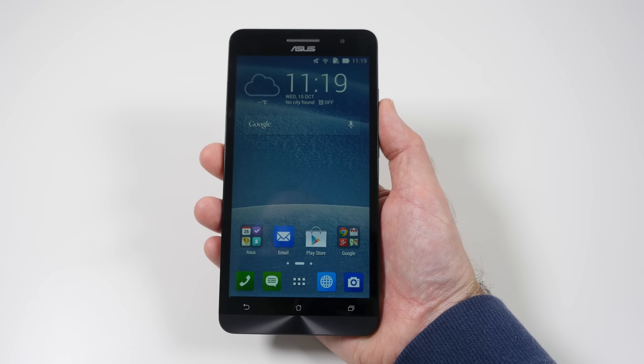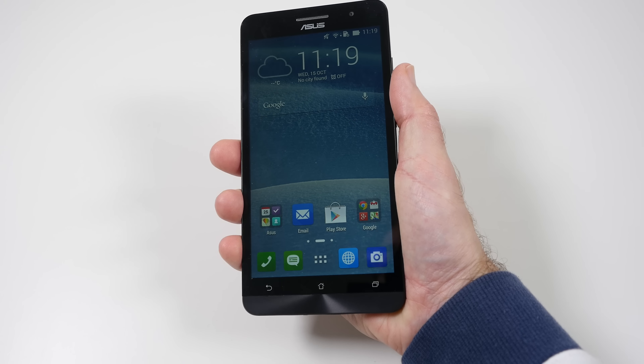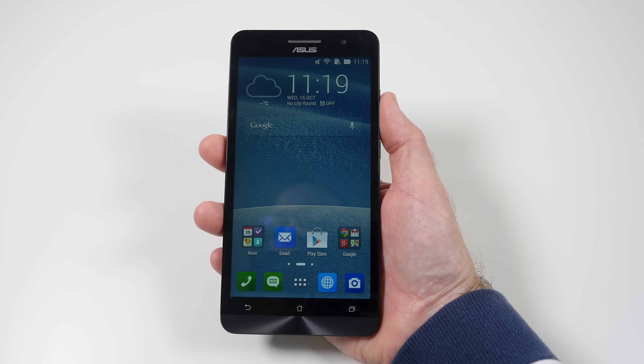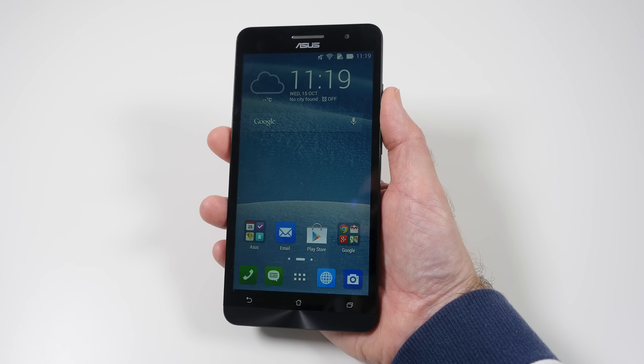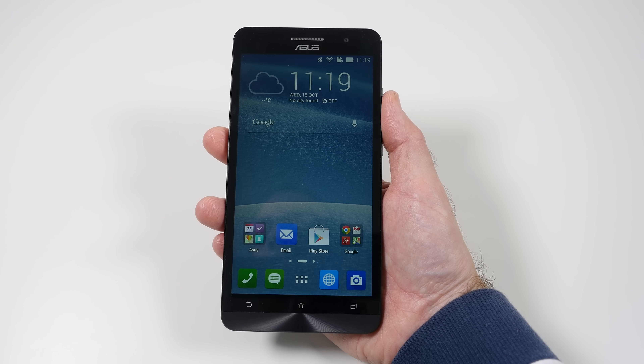So this is the ASUS Zenfone 6 — this was my unboxing and first impressions. It feels very, very solid. I'm going to get to grips with it and then bring you my full review in the coming weeks. Thank you very much for watching. Please do hit that like button, subscribe to the channel, and I'll see you all in the next one.